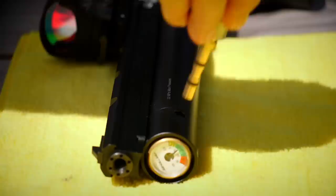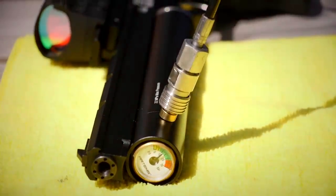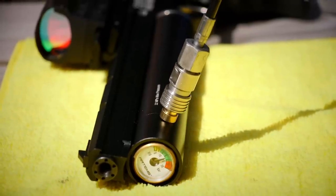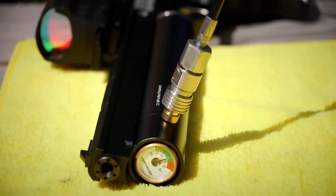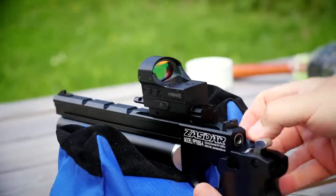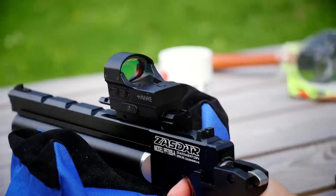You charge the pistol using the probe provided, and you connect that probe to either a bottle or a pump. You're going to fill the gun to around 220 bar. It's a PCP, so it's not CO2. Once you've done that, to load the gun, you simply rotate the breech at the back, put the pellet in, slide that back, pull the hammer back, and pull the trigger to shoot at whatever you want to shoot at.